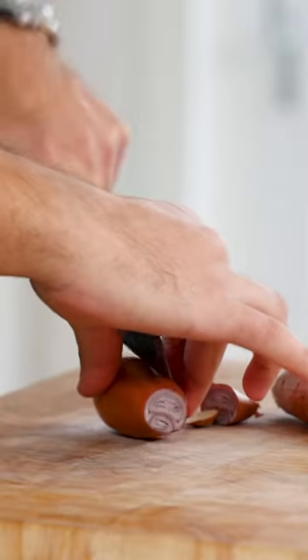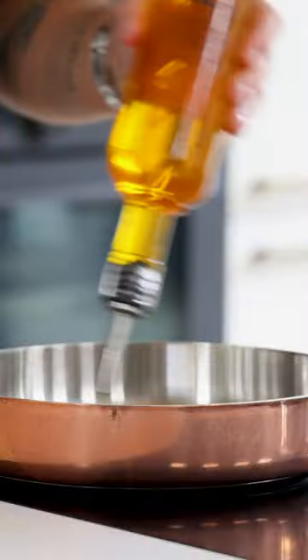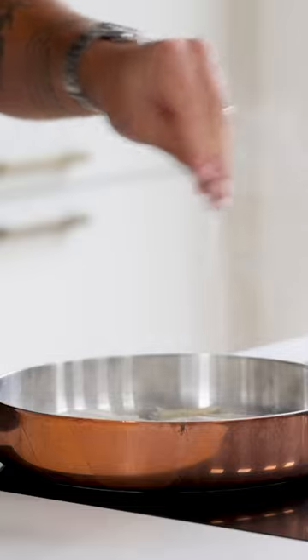Let's make a beautiful corn cream. First cut two shallots in half and clean them, then chop them. Add a drizzle of oil to a hot pan and glaze the shallots. Also add three grams of salt.